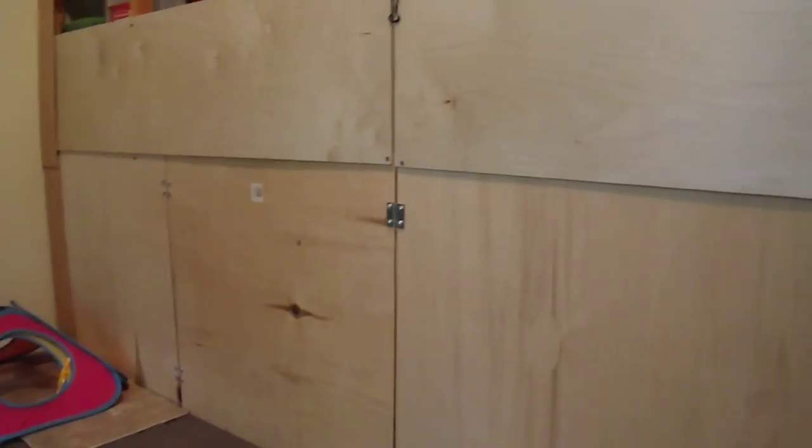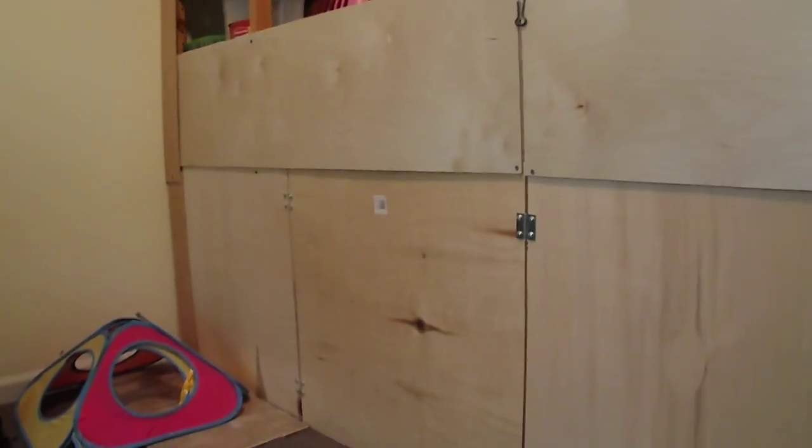The top boards are actually screwed on to the bottom ones. My dad used to be a carpenter so he's really good at that kind of stuff. And then the end board over there is screwed on to the cabinet or shelving unit. It's also actually screwed to the molding around the door - you can kind of see the hinge over there, it's just screwed to the molding around the door.